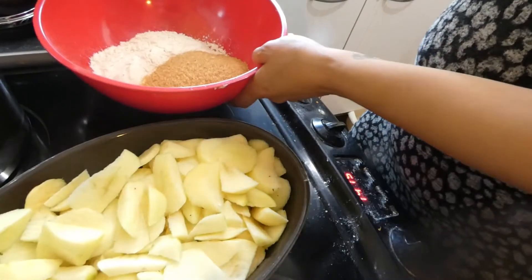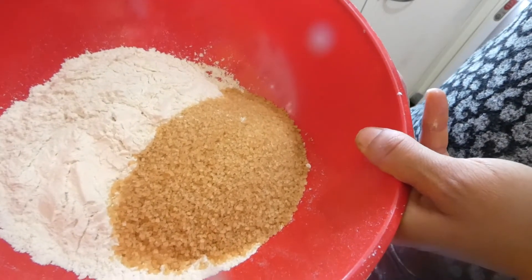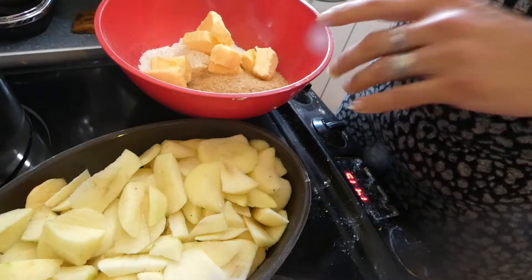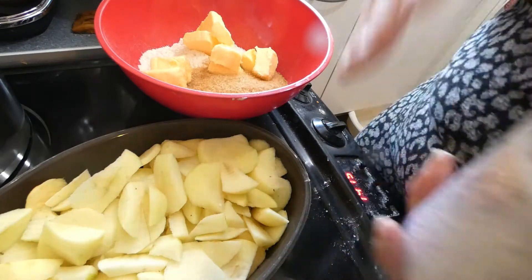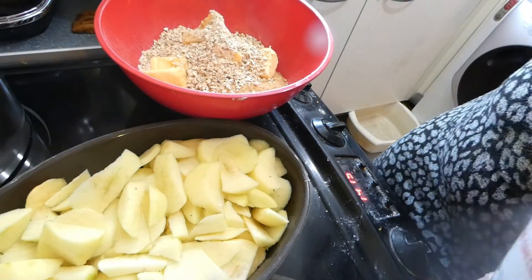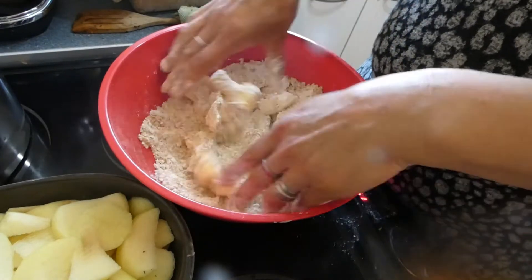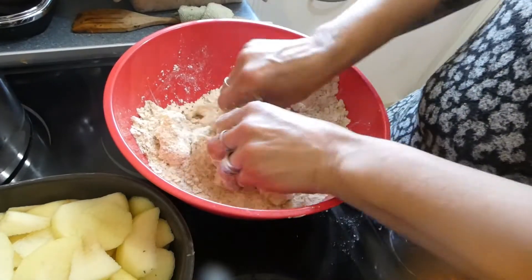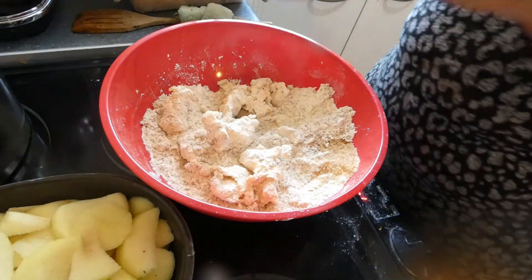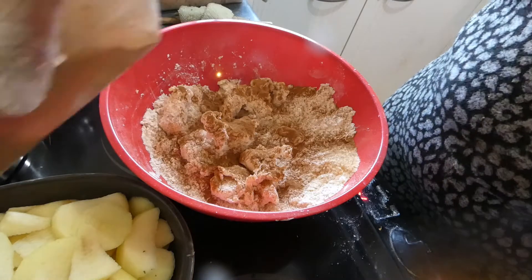Okay, crumble time. In here I've got nine ounces of plain flour, six ounces of demerara sugar, and six ounces of butter. I'm going to rub all this together, then tip in some porridge oats, and mush it together until it looks like breadcrumbs. Before I finish, let me sprinkle in some cinnamon, and some cinnamon on the apples too.